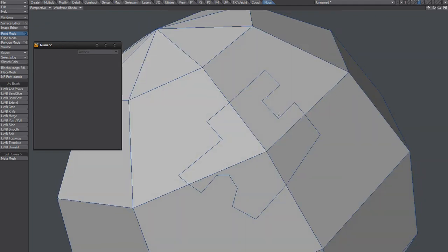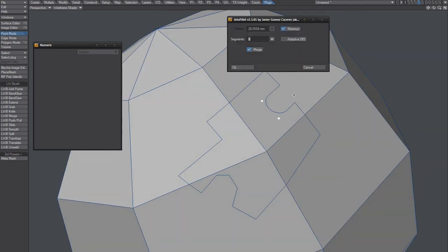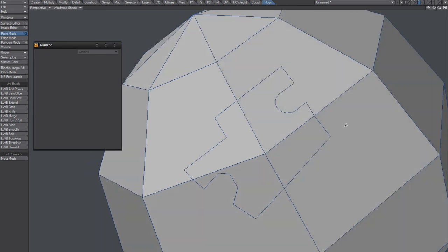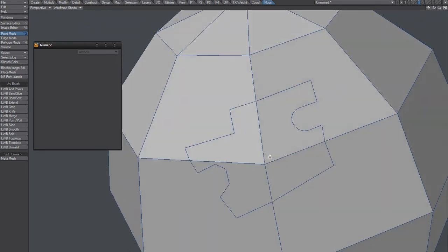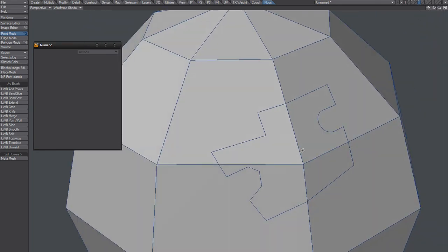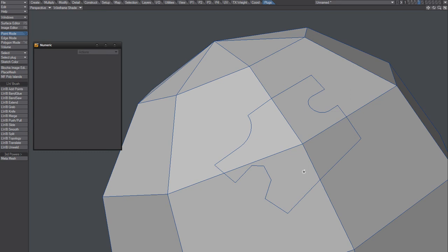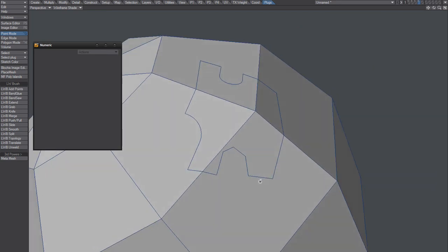What I could do is I could use Jetta Filet. And that creates a pretty nice shape. So you can create shapes like this if you want to.